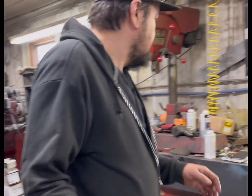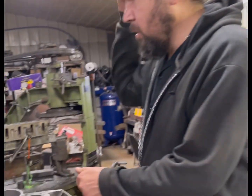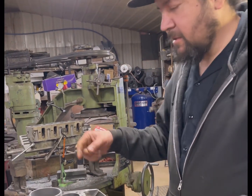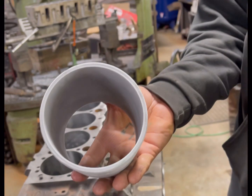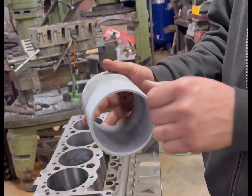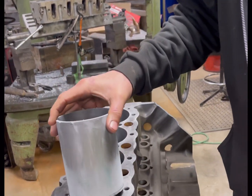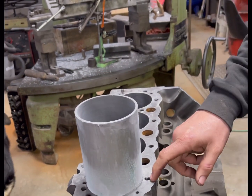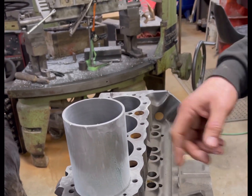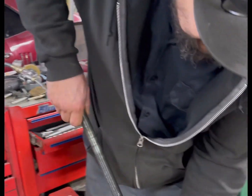We used to have a block of wood and a hammer — we knocked the sleeve in. This sleeve is a repair sleeve; you hear everybody say that a block is sleeved, that's what this is. You bore it out until the hole is three-thousandths smaller than the sleeve. After doing that for a few years and breaking some sleeves and whatnot...